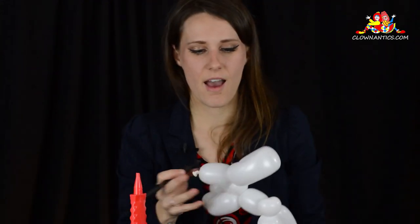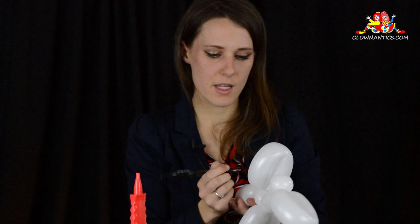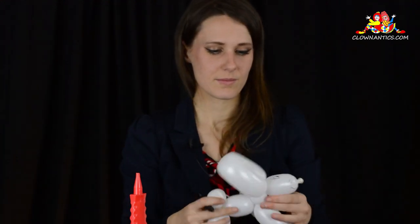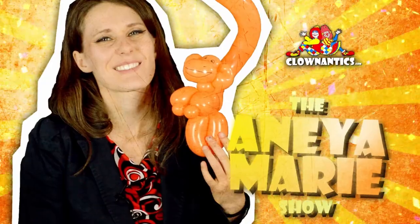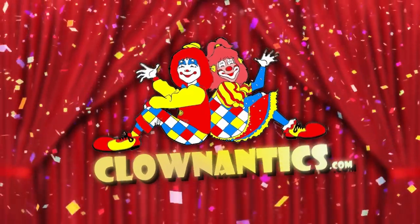There's your little bunny. You can add a face to it. And that's a simple one-balloon rabbit. Thank you so much for joining today. All links are down below — be sure to share with your friends.